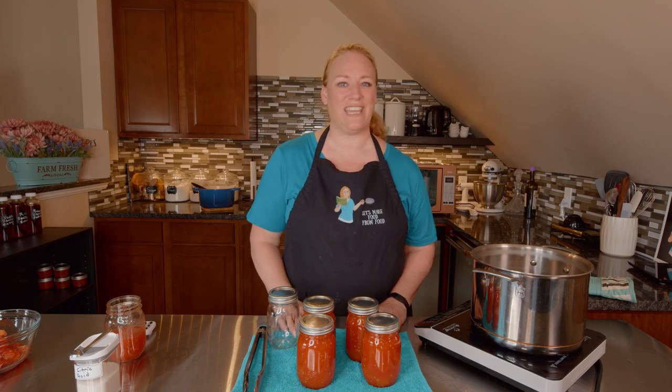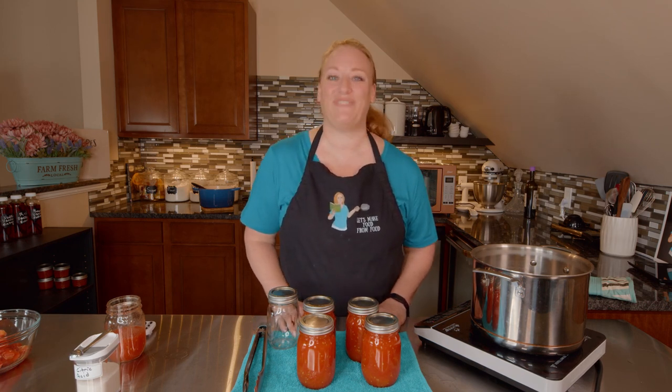If you enjoyed today's episode, you know what to do. So good to see you again. Have a beautiful day. From my kitchen to yours, let's make food from food.